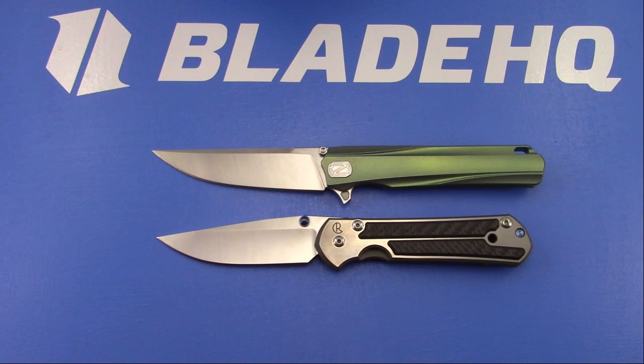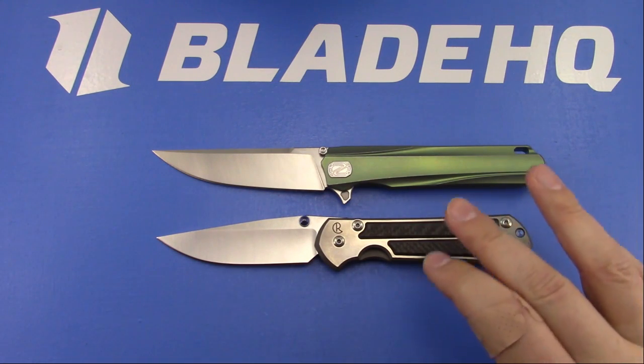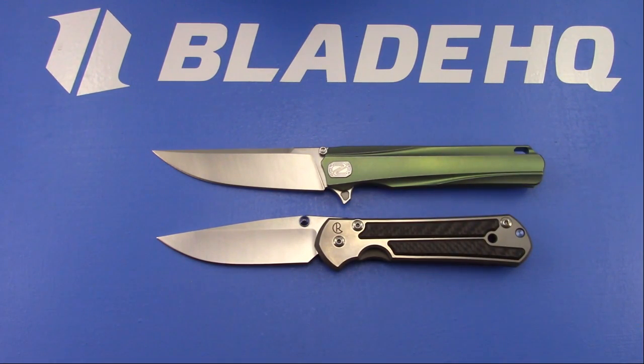What if Chris Reeve made an integral? Getting a little warm and fuzzy thinking about it. Blitz was saying there are also some integrals from Line Steel - also fairly thick behind the edge and they're convex ground. The aluminum versions can be had for like $200, although I would probably take a Wee integral over a Line Steel aluminum integral - that's just personal preference.